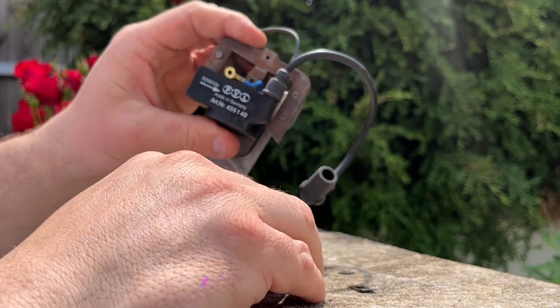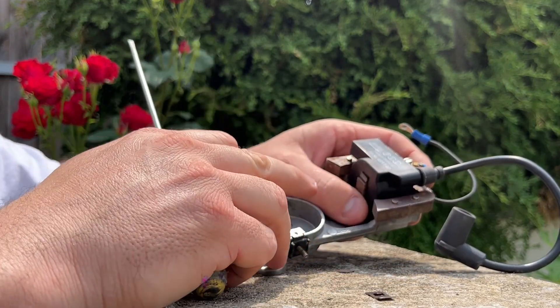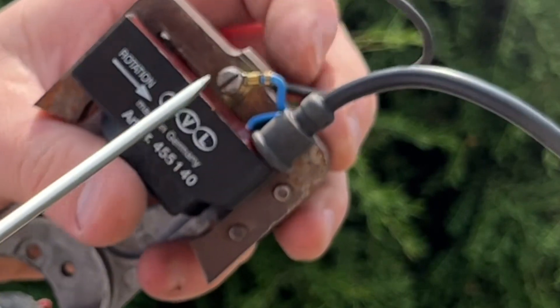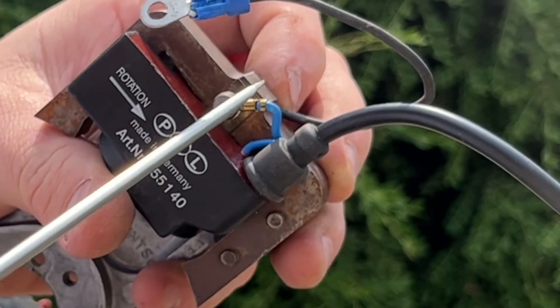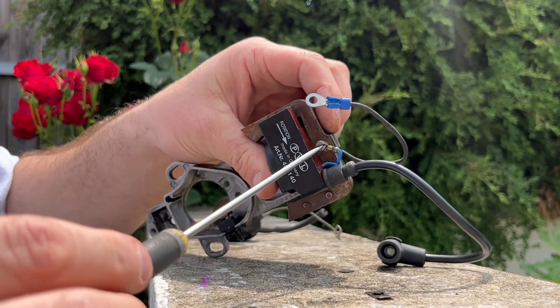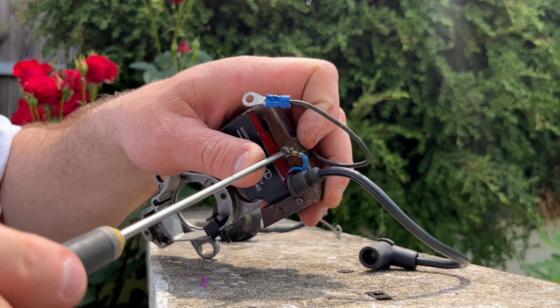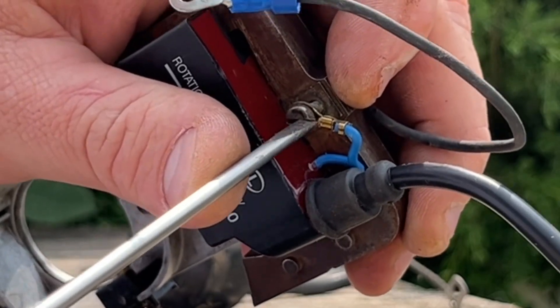Now you can see we've got the coil pushed all the way in, we have our little retaining clip so it's not going to fall out, and it lines back up with that same hole we had before. Take that same machine screw that you took out, go through that little grounding strap right there, and screw it back in.